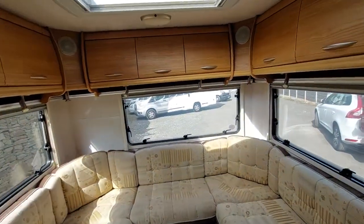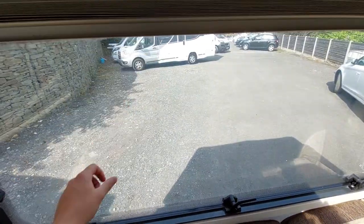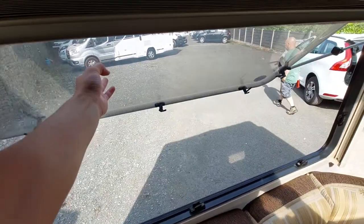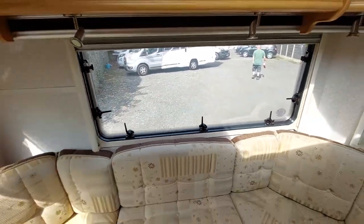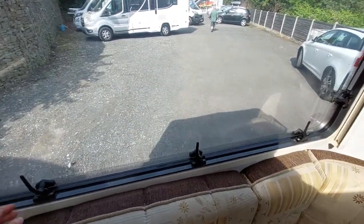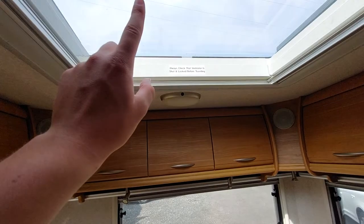Before we move out of the lounge area — on all of your windows you've got blackout blinds, and you have the opportunity of putting these on venting. Just pull that and open it like so. There are little points here to allow that to clip into position for some airflow through the van. Please bear in mind when travelling these of course need to be shut, and that goes for your skylights as well.